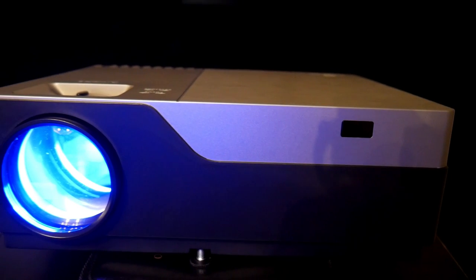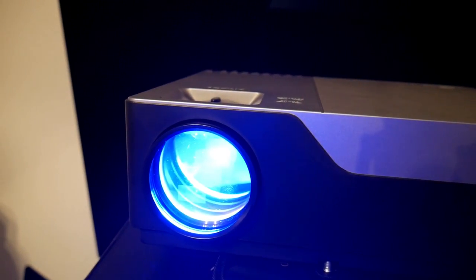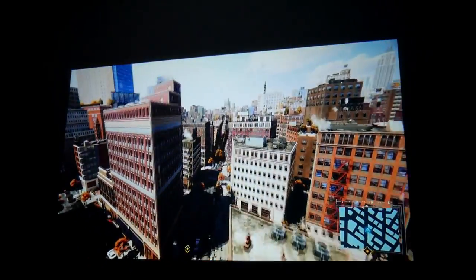This is the Vankyuu V600 series — a native 1080p projector with 4,000 lumens of brightness at only $260. Welcome to the channel, guys. This time we're going to take a look at the Vankyuu V600 Performance Projector.